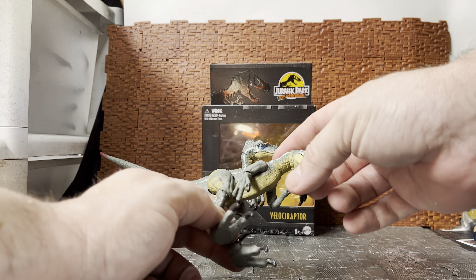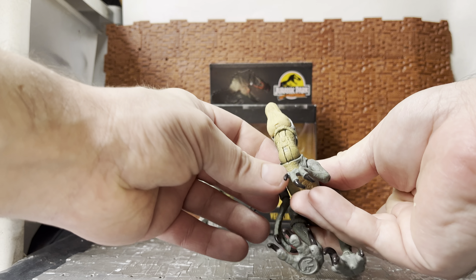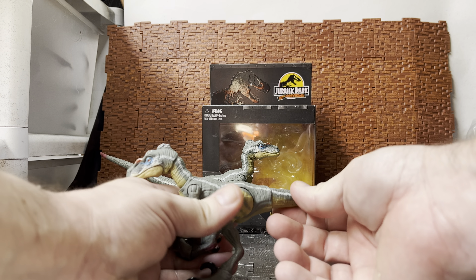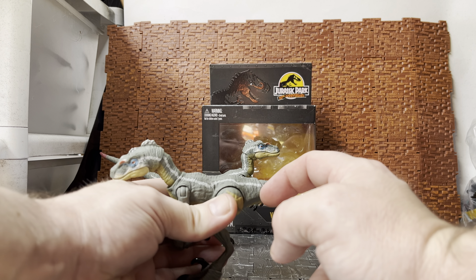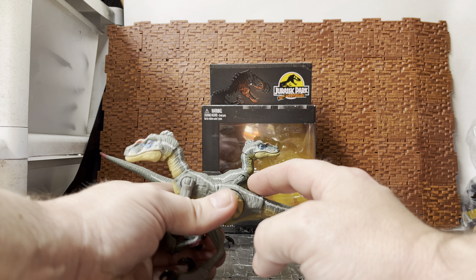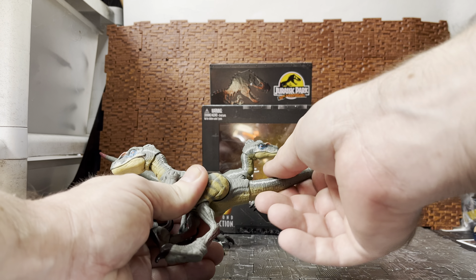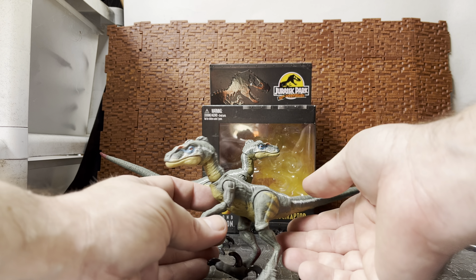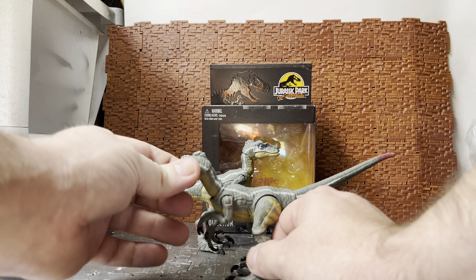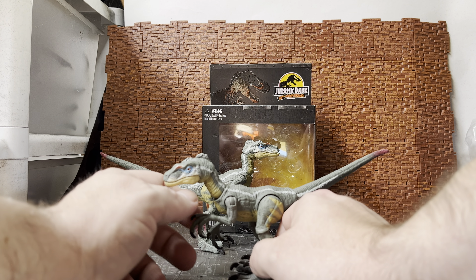I had some issues with the first version — something weird going on with the neck section where you can almost see inside the neck, which you can't on the other one. The tail was missing the clip that holds it in place, so when you pushed it in it would just fall straight out. What I did was get some modeling putty — green stuff — and jammed it in there, then jammed the tail in. It was pretty disappointing getting a figure with a completely missing component — more of a QC issue from Mattel's side than Big Bad Toy Store's fault, but they were kind enough to help me replace it.